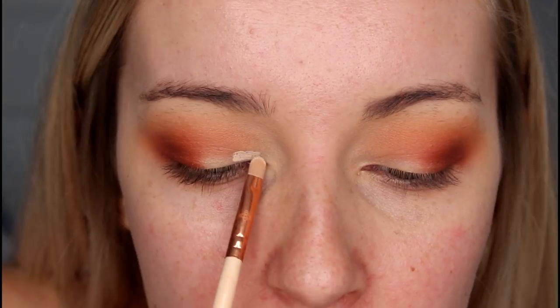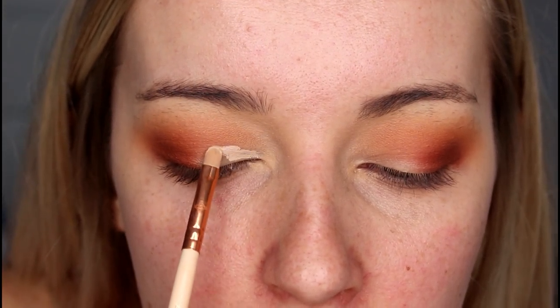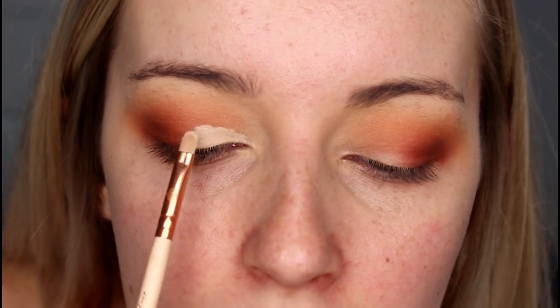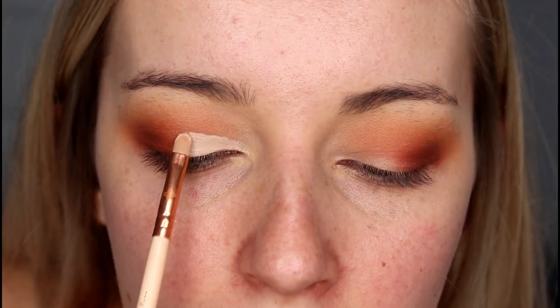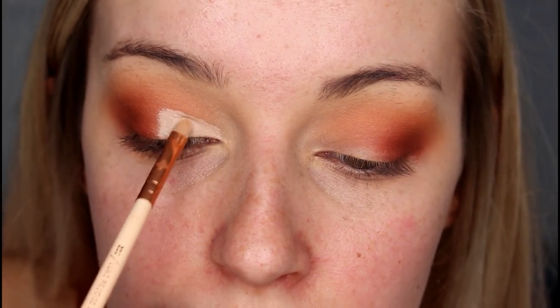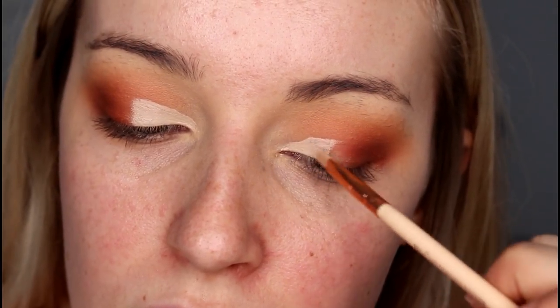To cut the crease I'm taking my NARS Radiant Creamy Concealer in the shade Vanilla. My Morphe 350 palette had a shade break and go all through my makeup bag, which is why everything looks a bit of a mess. I'm putting some concealer on the back of my hand and taking it on a small concealer brush. I'm still learning this so please bear with me — I've only done this a couple of times.